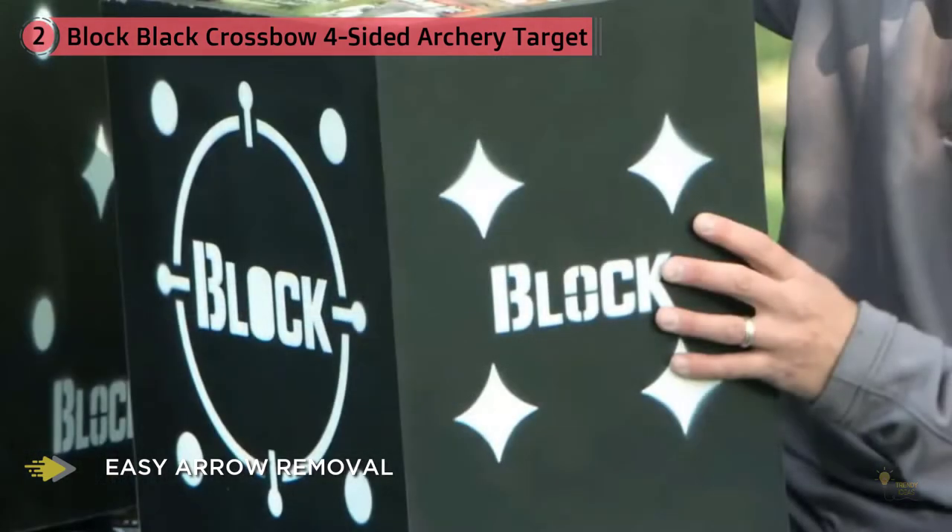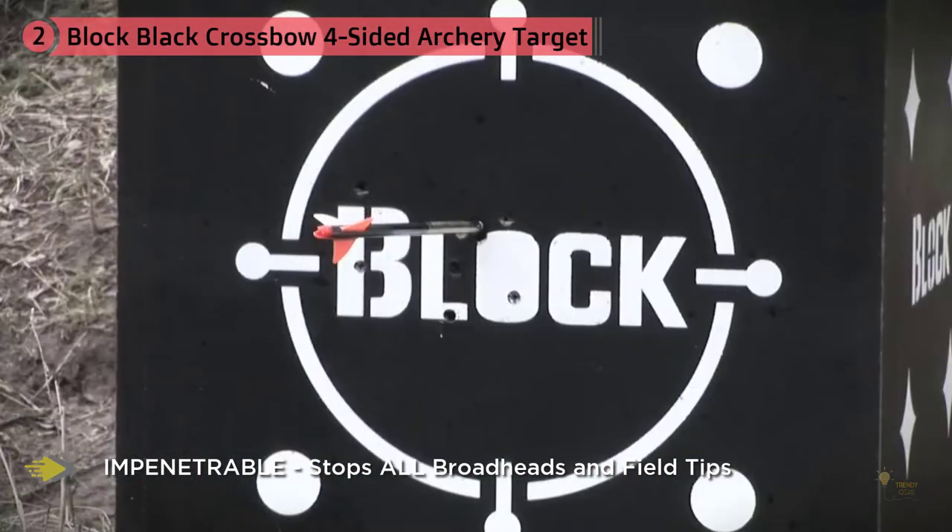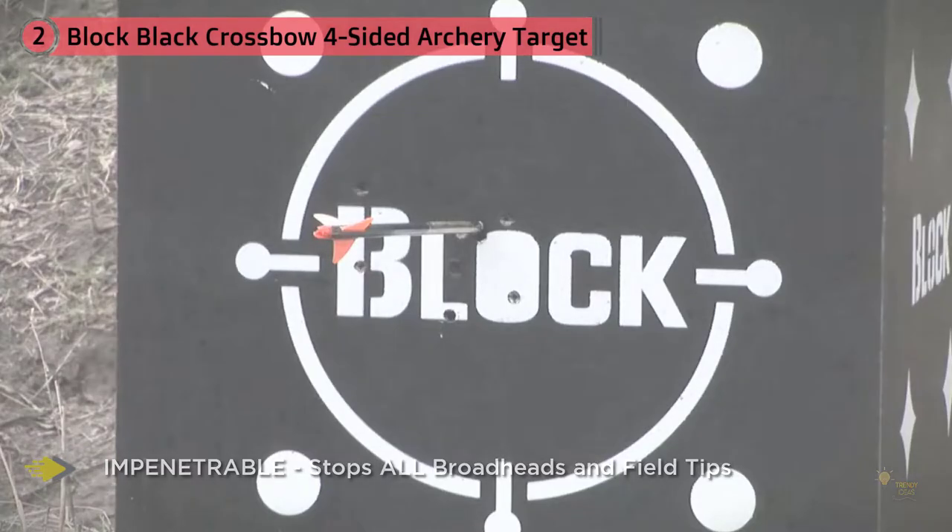Unlike the Reinhardt 18-1, this product comes from field logic. It's not designed explicitly for broadhead shooting. To ensure that this target reaches its optimal lifespan, stick to field points. However, it will easily stop a broadhead if it has to.